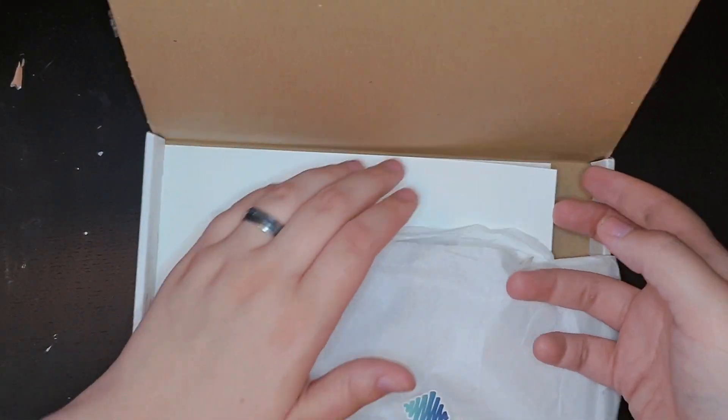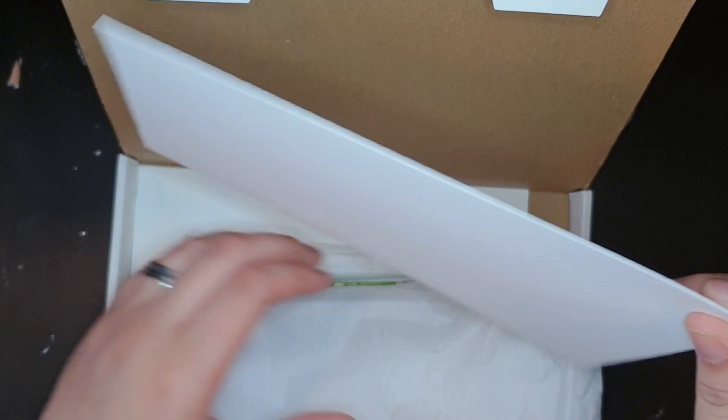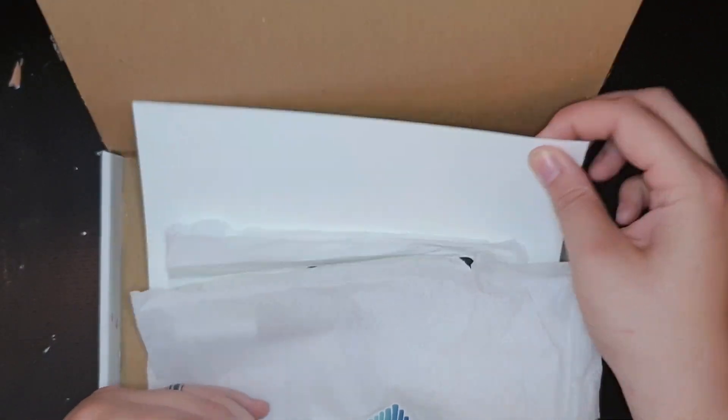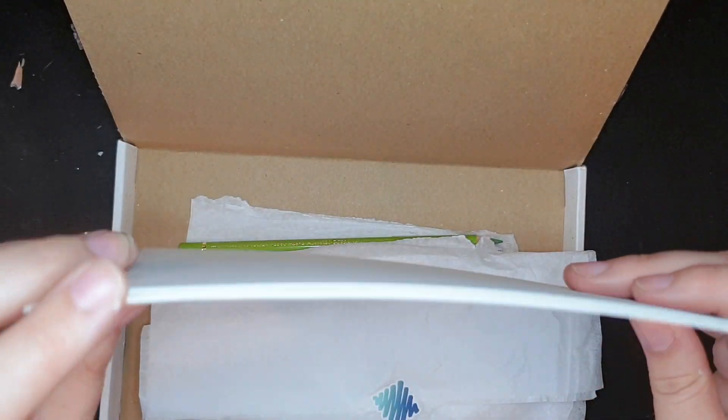Paper. Very thick, very rough - watercolor paper. Very nice. And there's two pieces. Look how thick that is - watercolor paper.